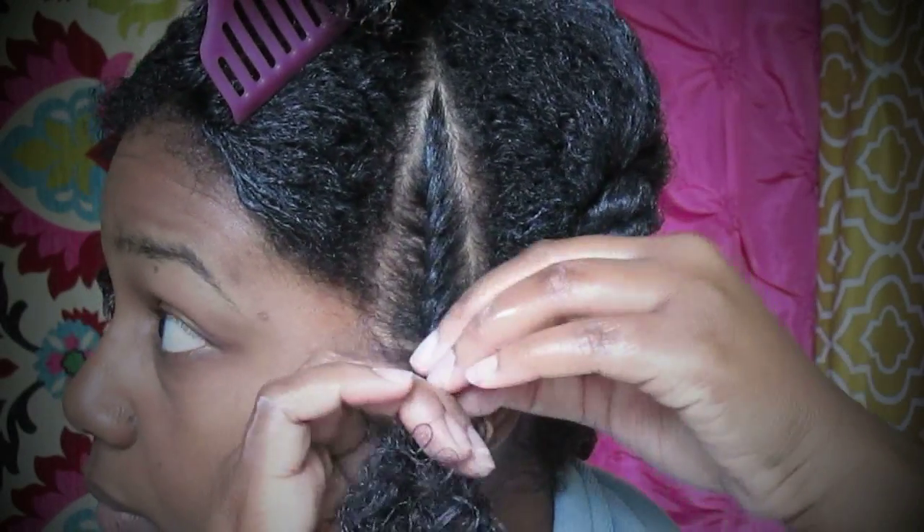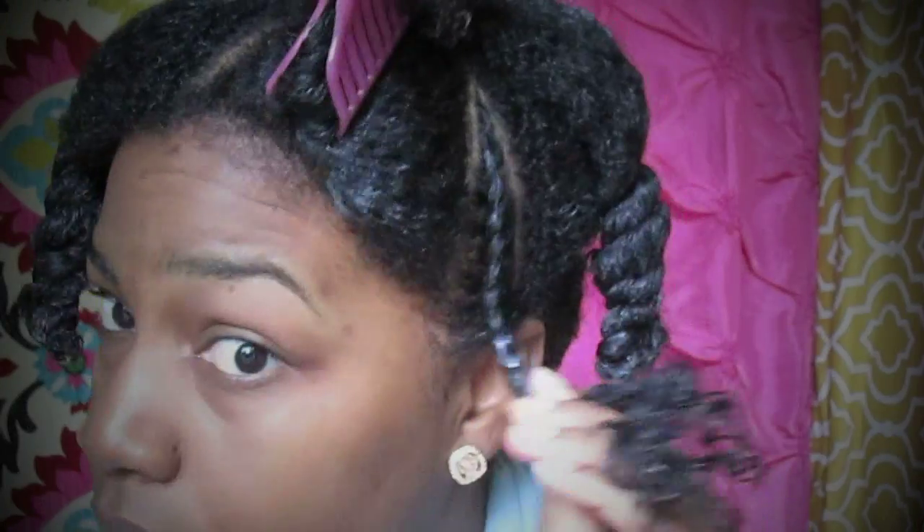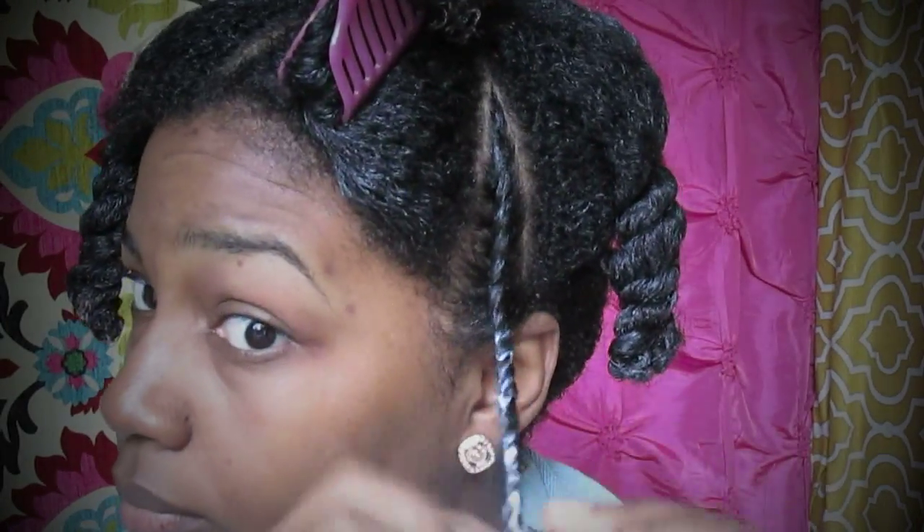Instead of three pieces, you only have two. I'm grabbing a little bit of hair each time, and I will twist the ends up.